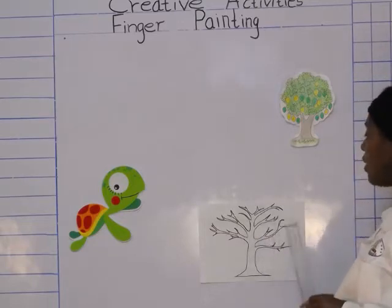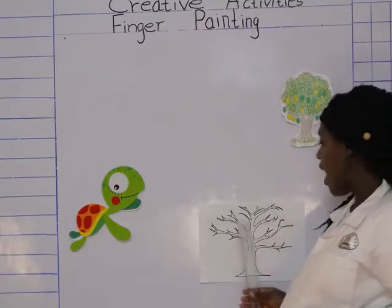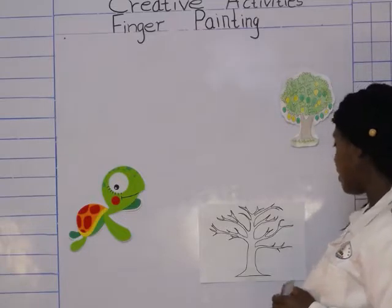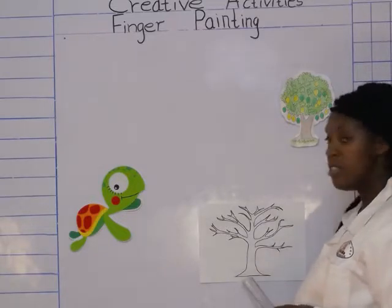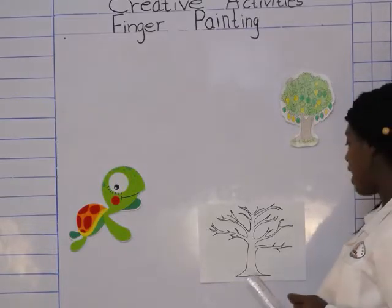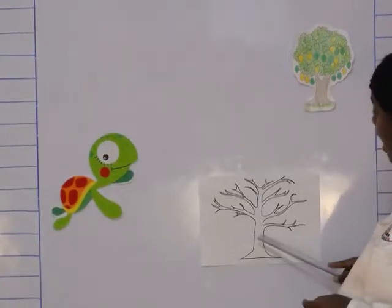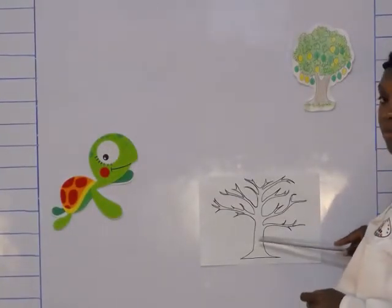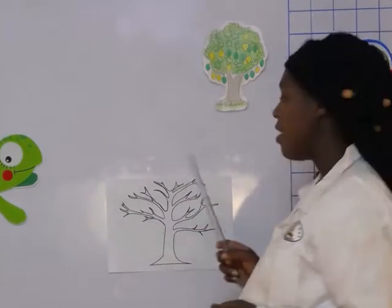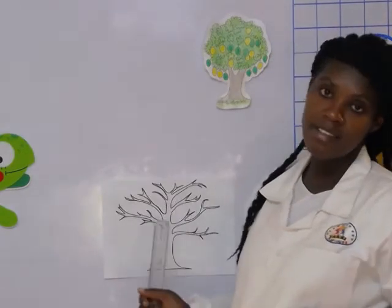You see this tree? We are going to paint it nicely, and on the tree we have many parts. We have the roots down here — you see the roots? This tree has roots, and then it has a stem. A stem is very strong because it is able to support all these heavy branches.